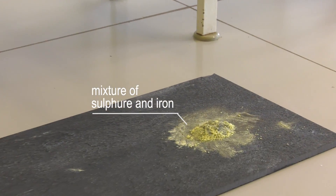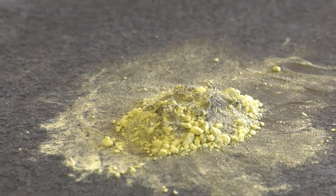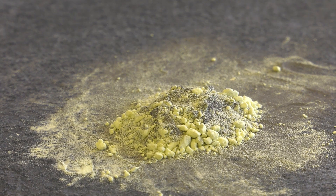For the reaction between sulfur and iron, we need fine iron powder and sulfur powder. On a marble slab, 3 g of fine iron powder is given.